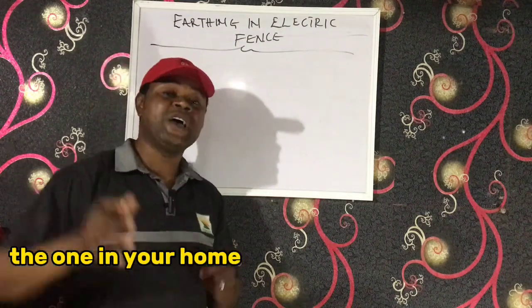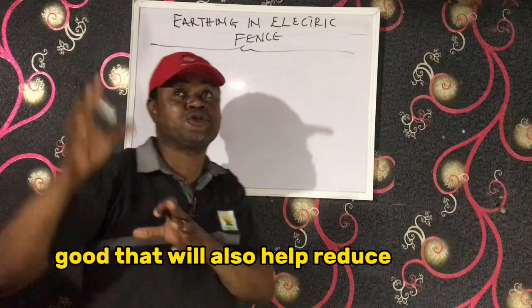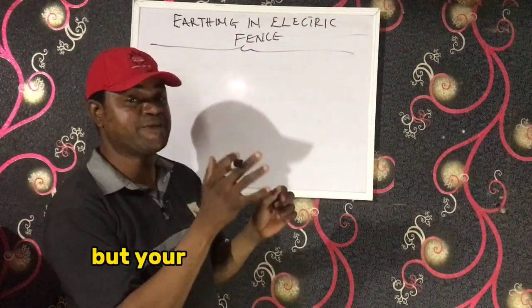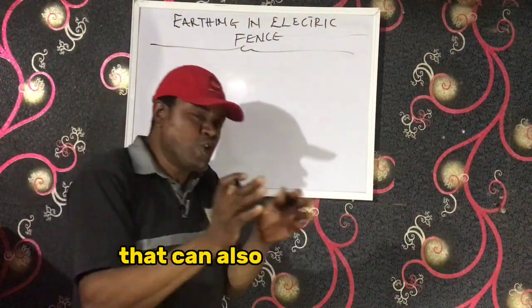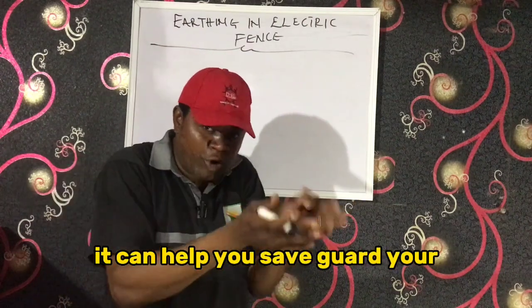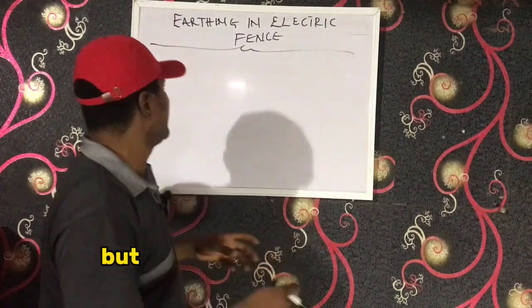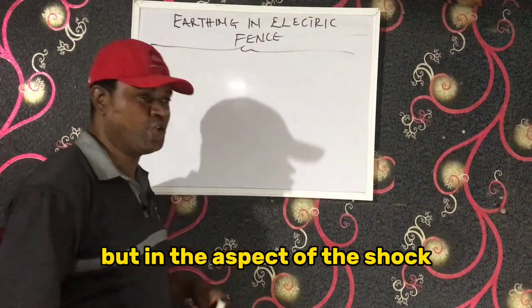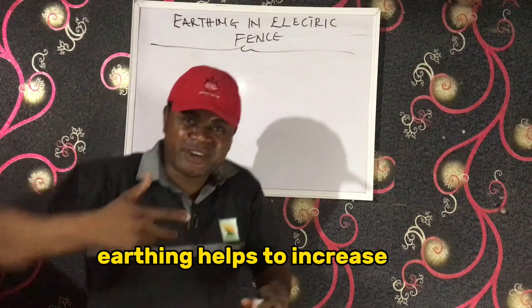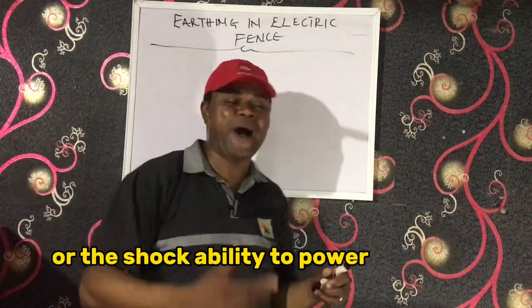The earthing in your home helps to reduce shock and also helps reduce a surge. But for your electric fence, it can also reduce the surge and help you safeguard your equipment — your energizer. But in the aspect of shock, earthing helps to increase the shock tendency, the shock ability, the power of the fence.